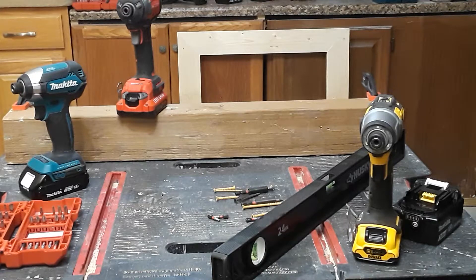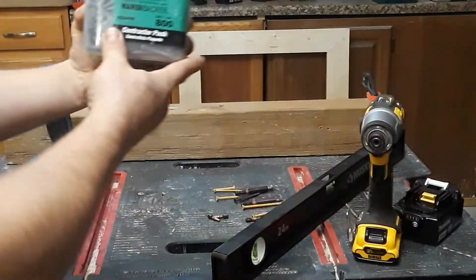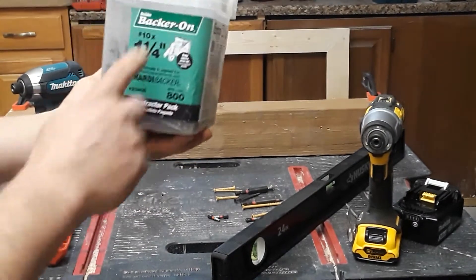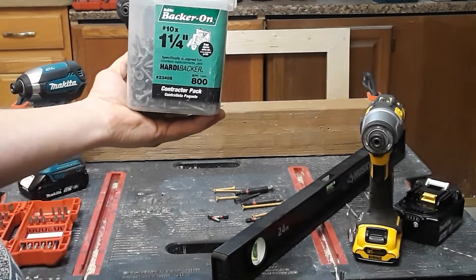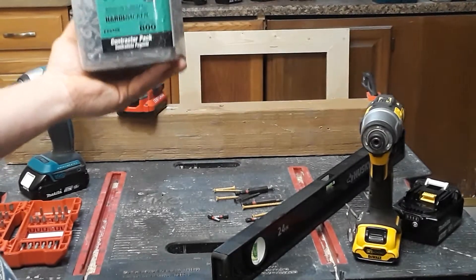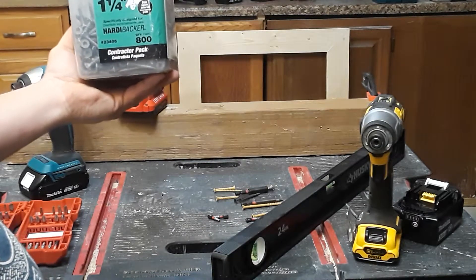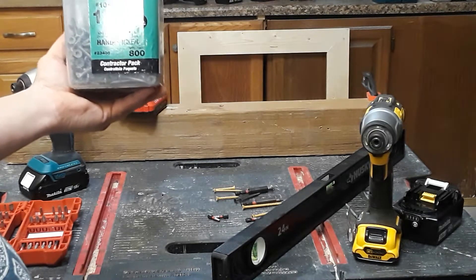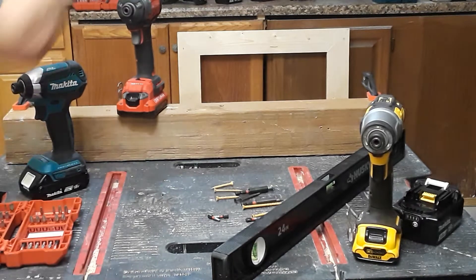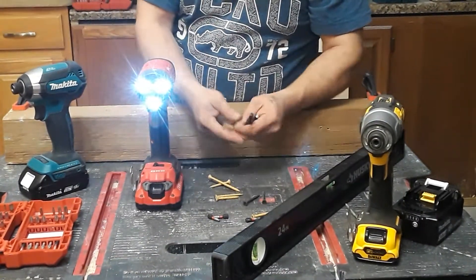I've had this Craftsman since it came out at Lowe's. The first day I got it, I put down 3,500 subfloor screws - inch and five-eighths - into over 700 square feet of tile board with this drill, and it worked fine.